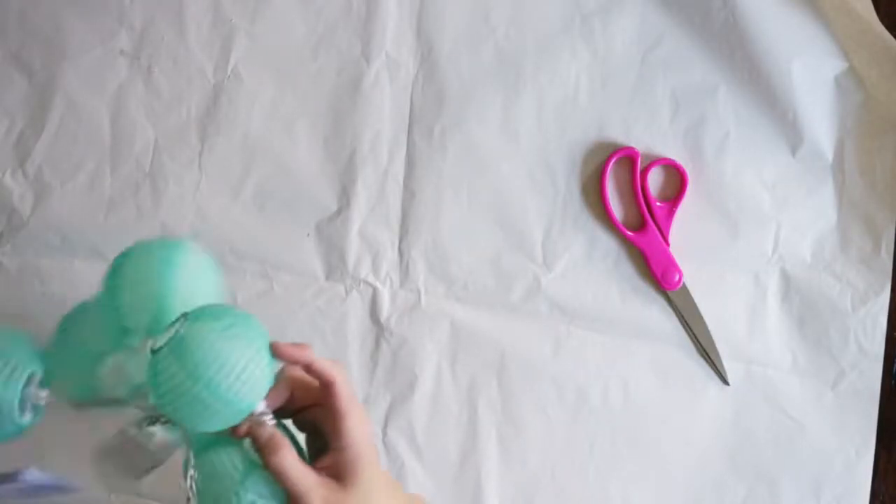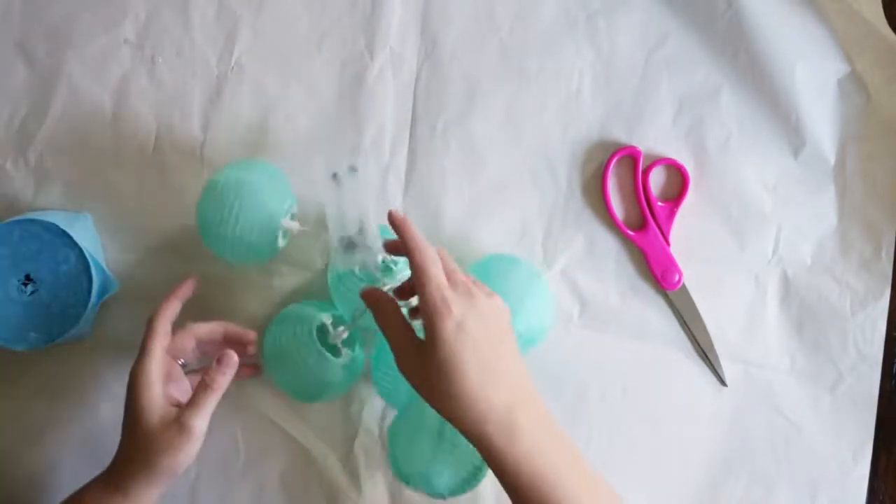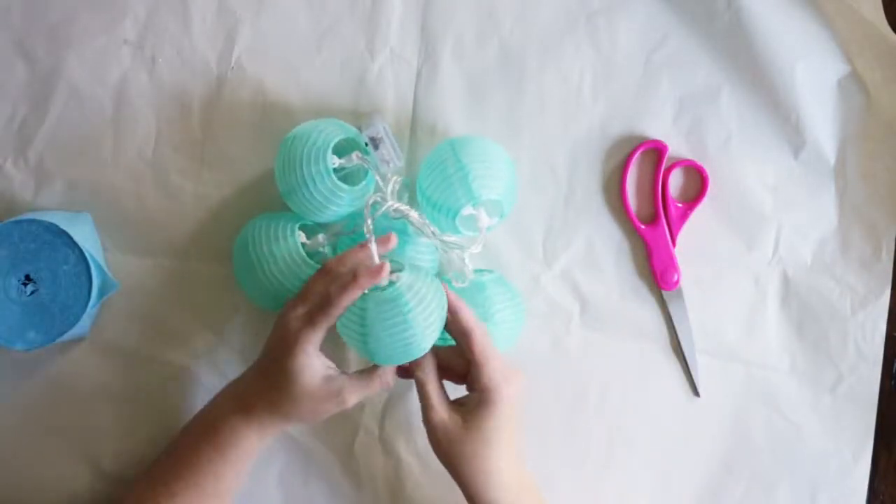Now because I'm working on a nicer table I went ahead and put down some craft paper just to keep my surface clean, but it is not necessary — it's just something I wanted to do so that I did not ruin my table underneath.